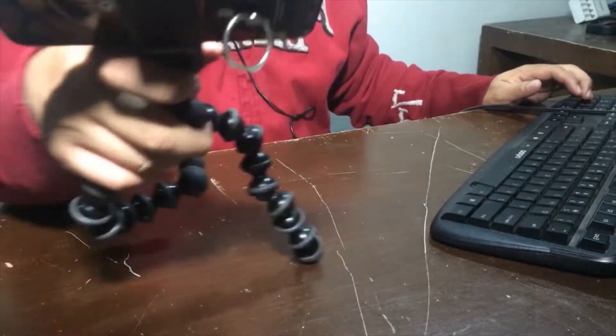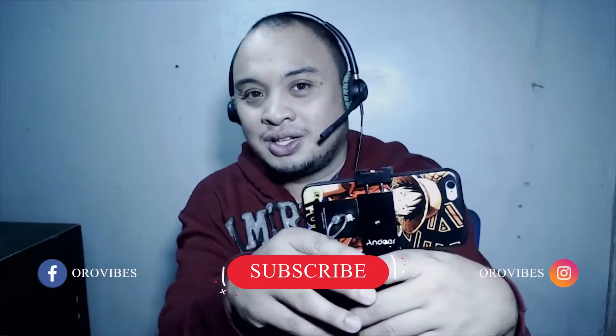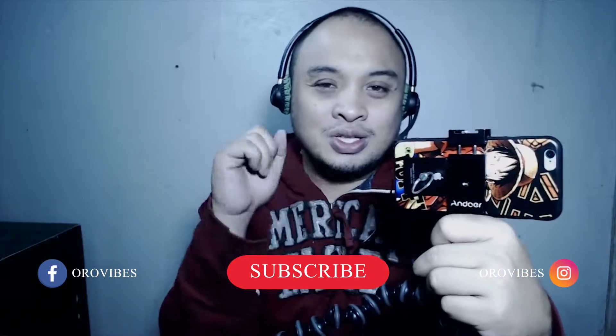Anyway guys, that's all for now — I can't stay too long on this review. I just want to let you know that this baby here is really one of my recommended devices for vlogging. Don't forget to hit the subscribe button and that notification bell to support this channel.